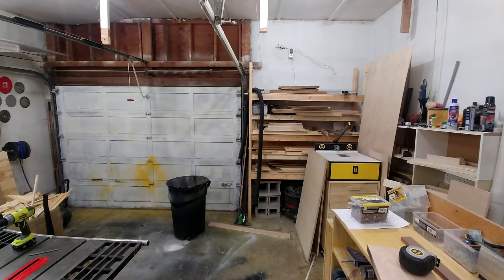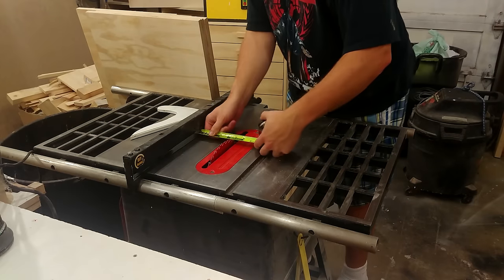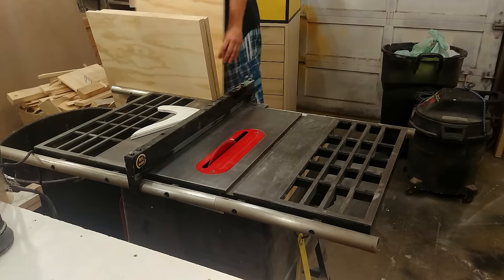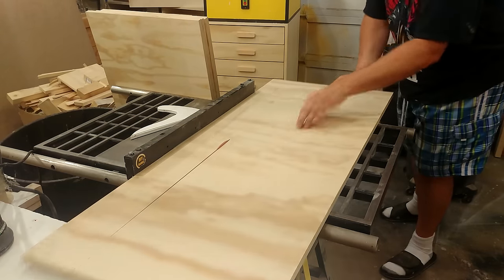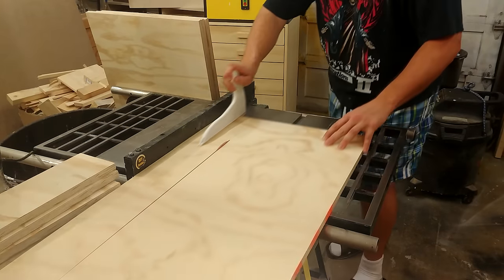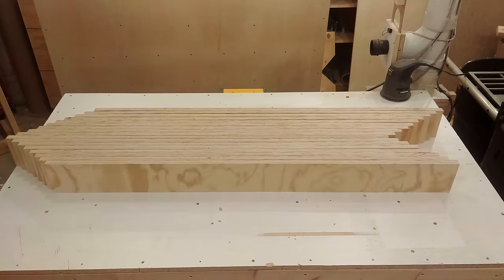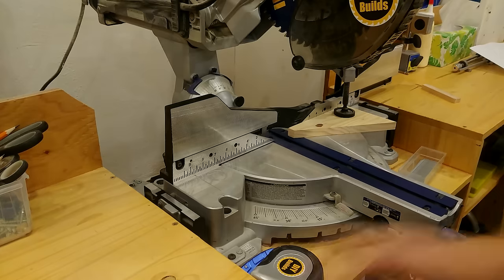Here you can see what the shop looks like before and after I made room for the CNC to go. The table for the CNC only uses one sheet of 5/8 MDF and one sheet of 3/4 inch plywood. I had that sheet of plywood ripped down into smaller pieces at the big box store, then broke them on the table saw down to 4 and a half inches. Next it was off to the miter saw to cut everything down to exact length.